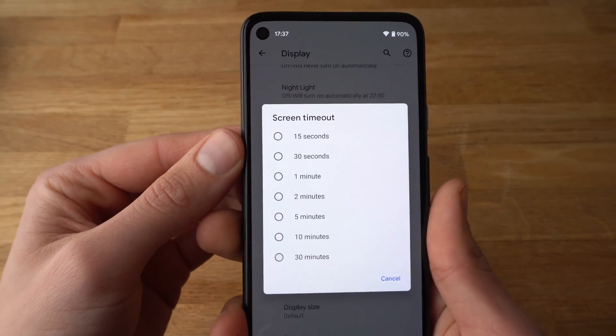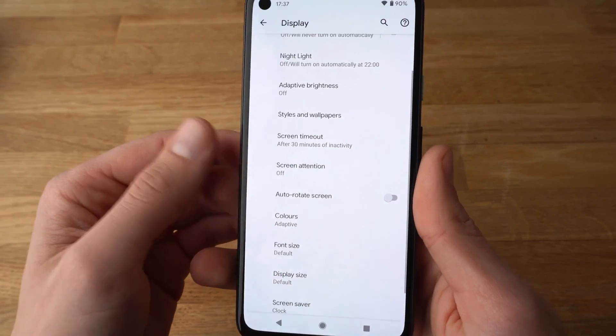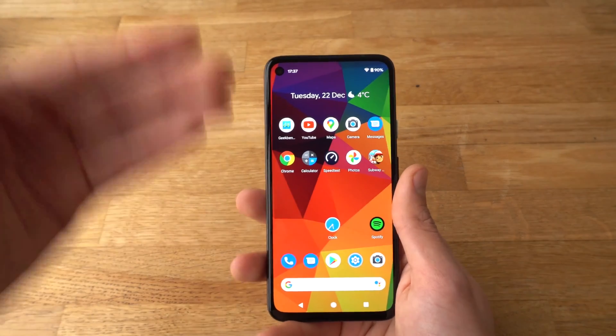Here you can adjust your screen timeout. Let's set it for example to 30 minutes. Now the screen will stay on for 30 minutes. If you want to change the duration, simply go back there.